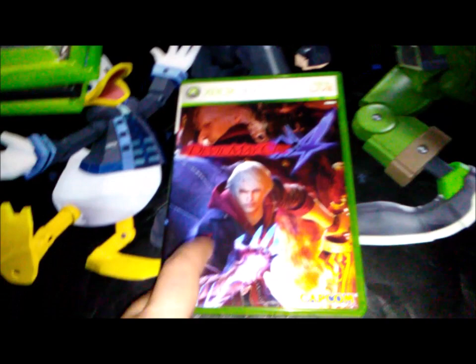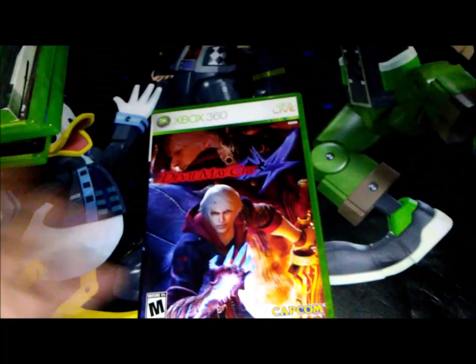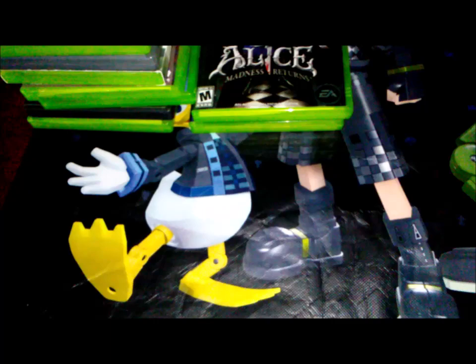Devil May Cry 4 — I haven't played this one yet, though I think I played part one. I want to play parts one through three in order and then get to this one. Alice: Madness Returns also looks great — heard great things about it and haven't played it yet, but I definitely will when I have time.